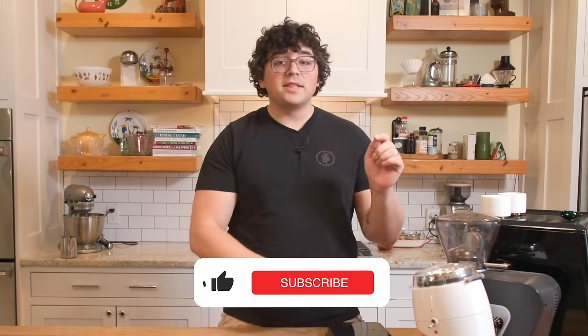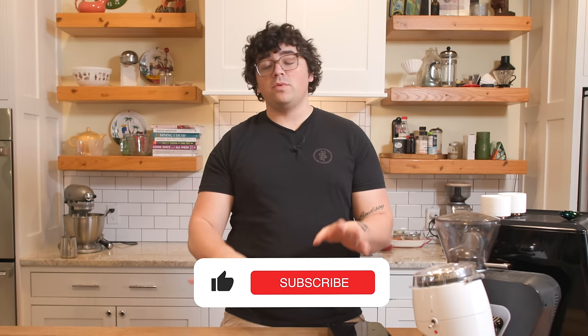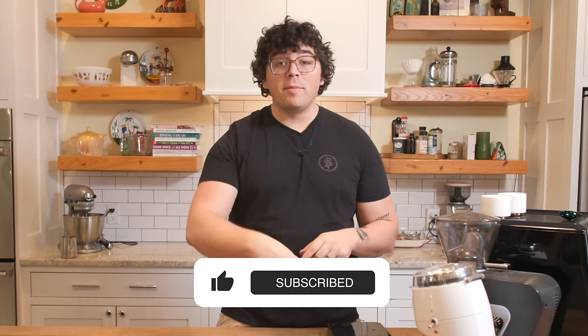Before we continue to do this test and compare these two grinders, I'd like to ask if you would take just a couple seconds — hit the like, hit the subscribe, hit the notifications, whatever it might be. You can even leave a comment right now saying 'Lance, you rock.' I would love just 100 comments of that.